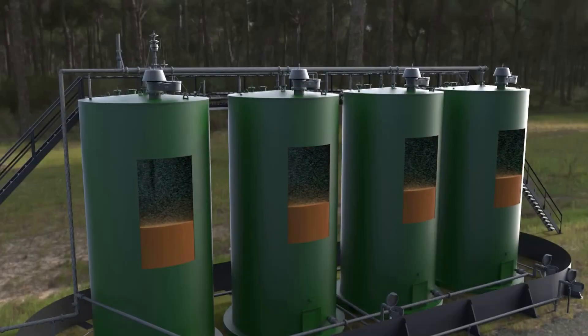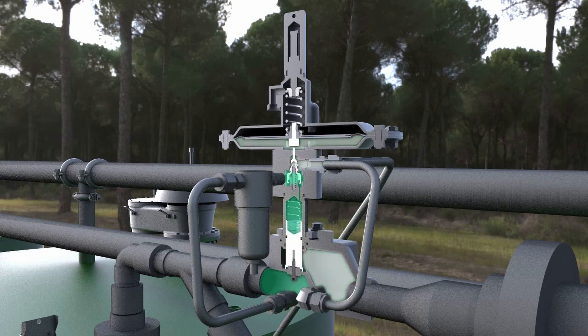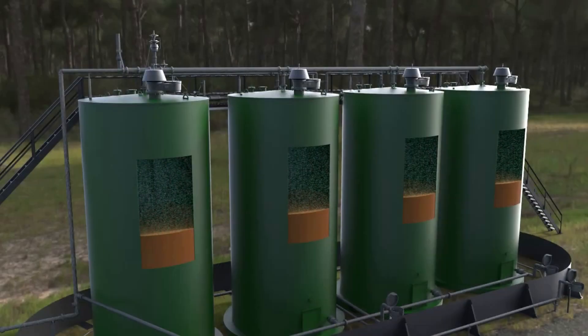As the blanketing gas enters the vapor space, the pressure will begin to increase inside of the tank as well as the pressure under the 1078's diaphragm. Once the pressure under the diaphragm returns to set point, the valve will close, keeping a tight control to your storage operation.